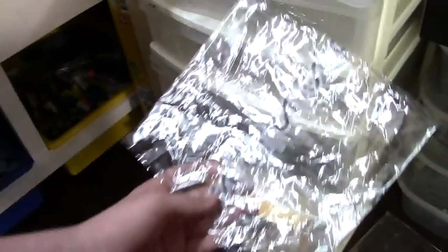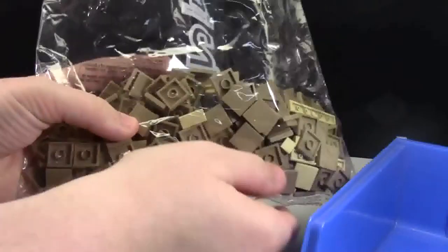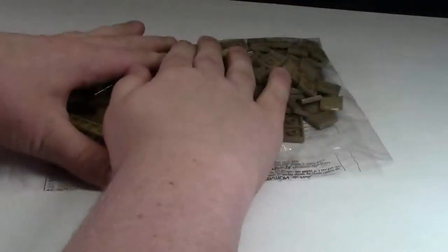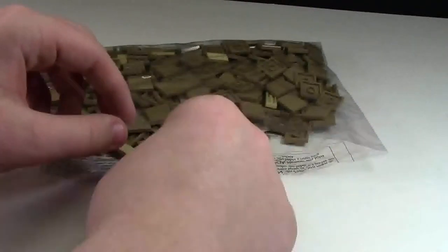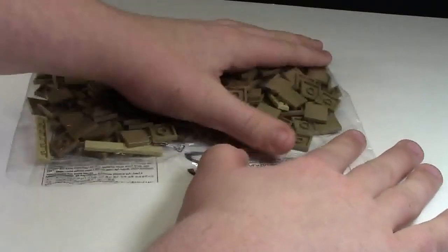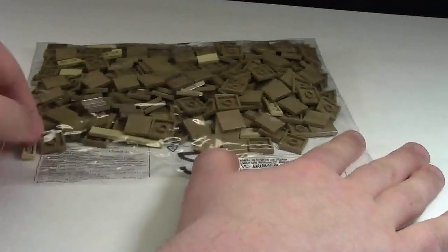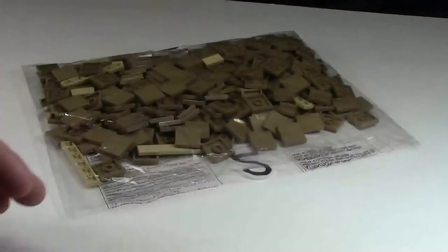Once you choose a bag, you fill it with the LEGO pieces you need. I'm going to use all my tan tiles. I then take my time to smooth out the bag and make sure all the parts are evenly distributed. Because here in Canada we actually have a limit to how tall our packages can be, so I pack packages accordingly to get the cheapest shipping price. I have to make sure that I leave quite a bit of a gap at the top for the heat seal.